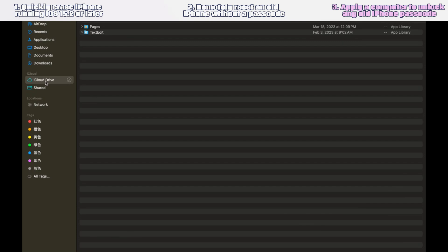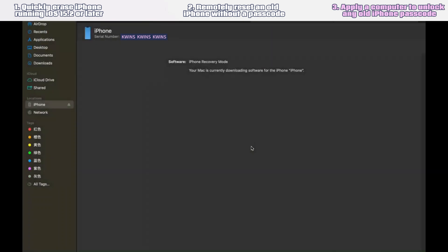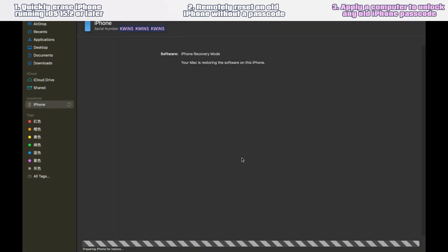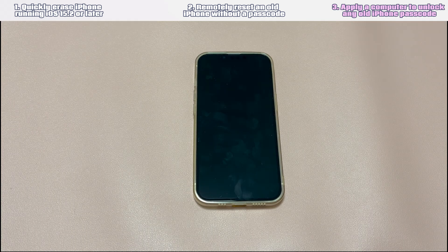In the dialog box that opens up, choose the 'Restore' option, then choose 'Restore and Update', click Next, click Agree, and the application will start the restore process. You've completed the steps on your side to unlock the iPhone. The application will take 1 to 2 hours to finish the restore process. After the old passcode is removed from the old iPhone, just set it up as a new phone.